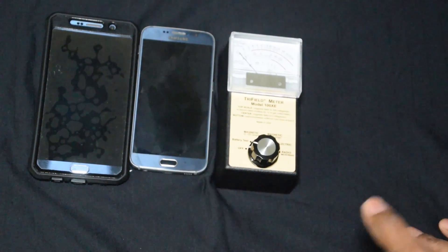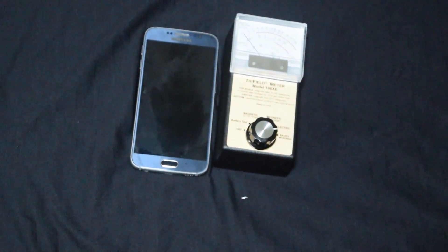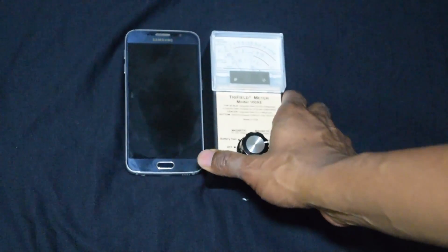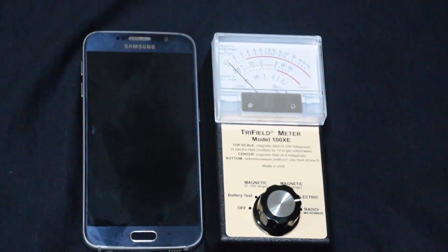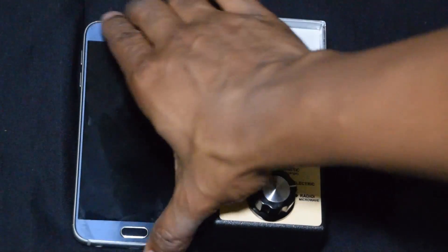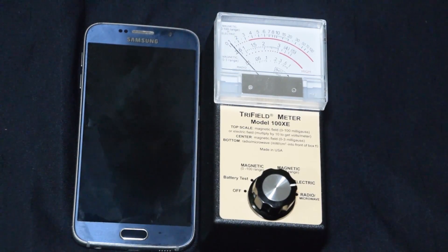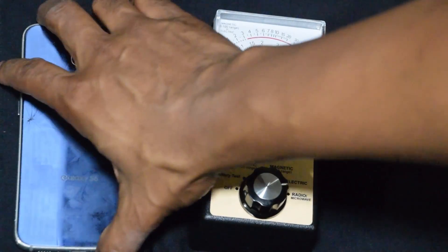Here's the radiation tester. I'm gonna go ahead and put this on. Radio microwave — wow, you can see that thing ping and the phone's not even on! I didn't even call it yet and that dial is just going. Let me call it — that's my wife's phone — I'm gonna call it real quick and you're gonna see that thing just ping.